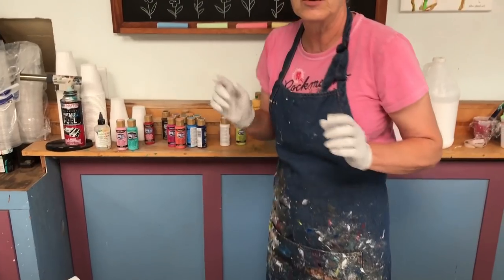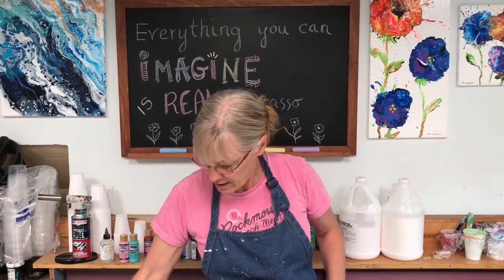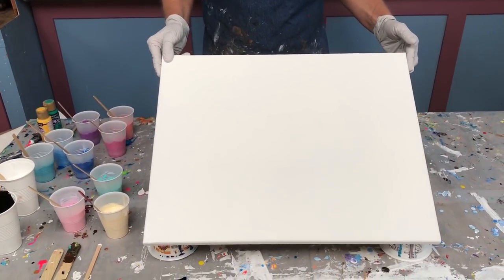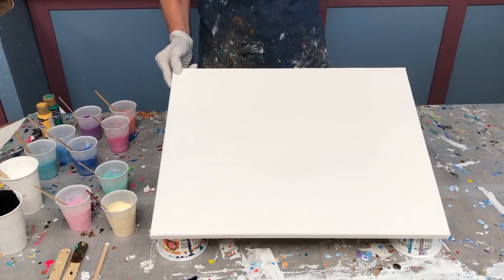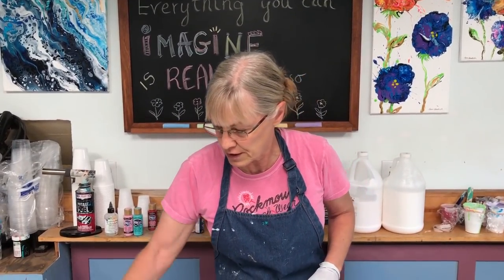The colors are ready to use straight out of the bottle. Here's my variation today: I'm using a 16 by 20 canvas. The last painting I did was 12 by 24. If you haven't seen the video of the last flower painting, I have the link in the description below so you can catch up. We're going to do something very similar today, just starting out a little differently.